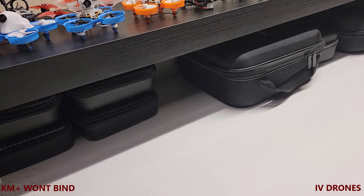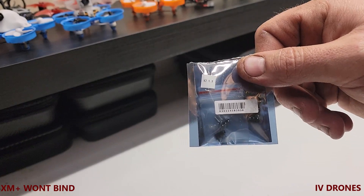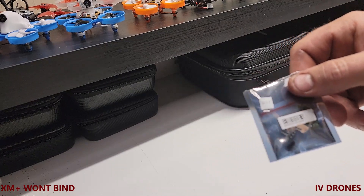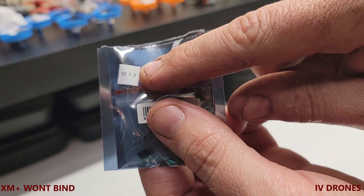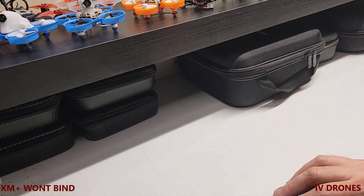Hey, what's up everybody. So I'm in the middle of one of my tyro builds. One thing I noticed — as I'm recording this it's February 2021 — is that when I got these newer FrSky XM Plus receivers, they're shipping with version 2.1.x. When you look into it, it's basically their newest version.